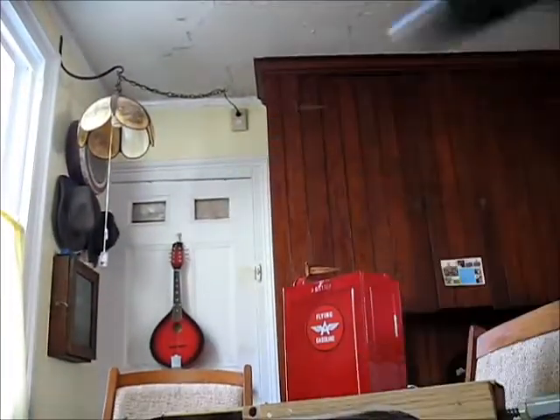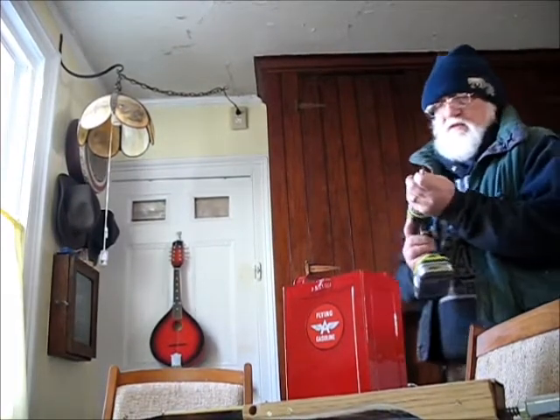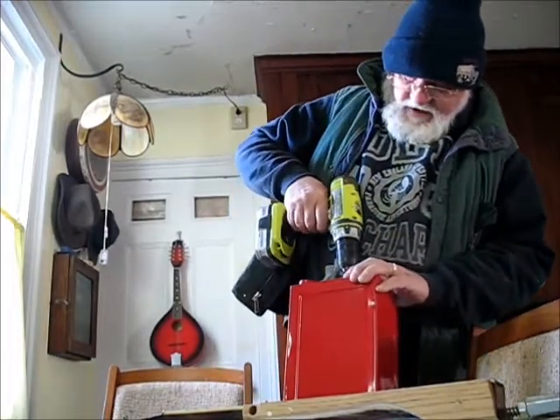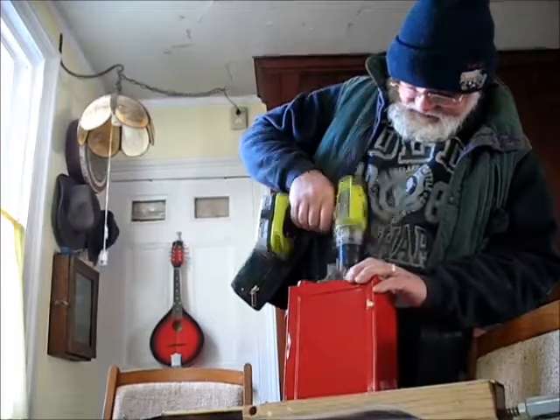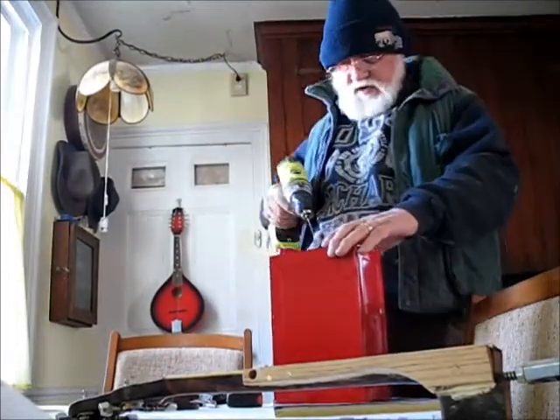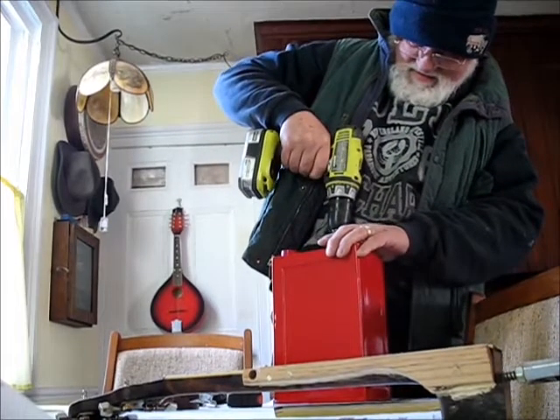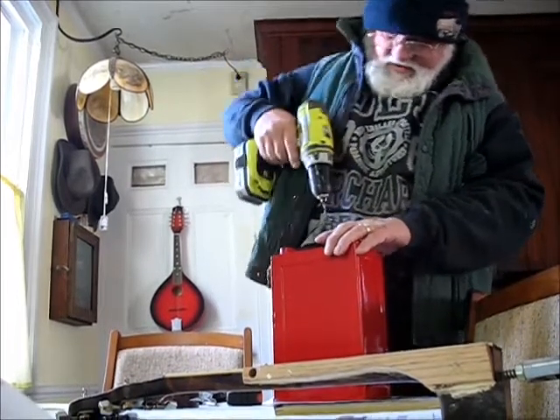Some of these old cans don't punch like some of the new ones, and this one is a good example of that. Rather than bang on it too much, I decided to drill around it. Sometimes I wind up having to do a little body work to hide my sins.